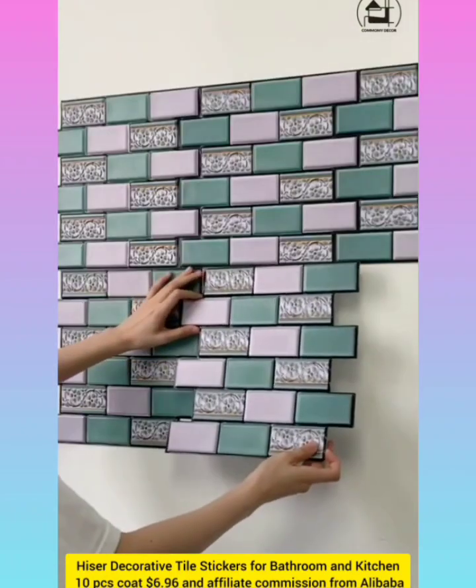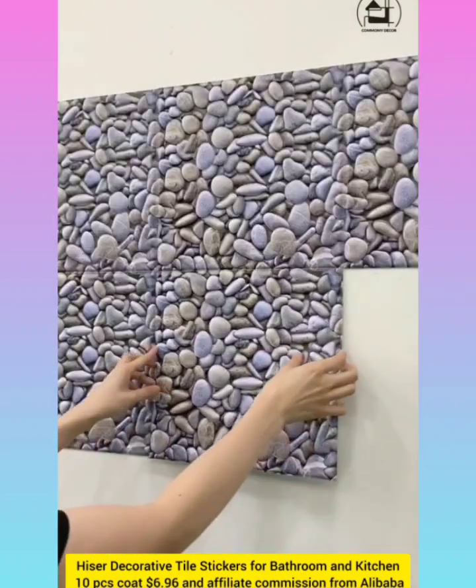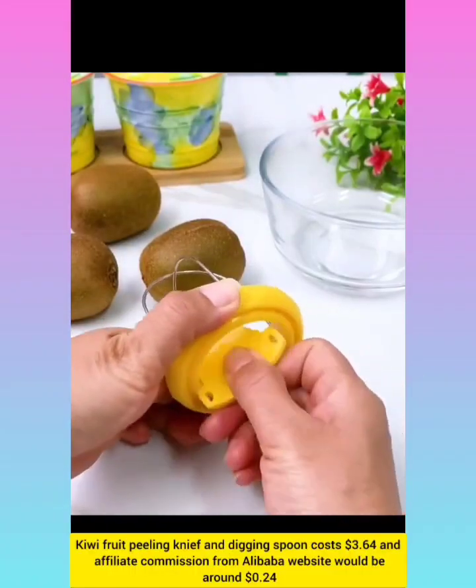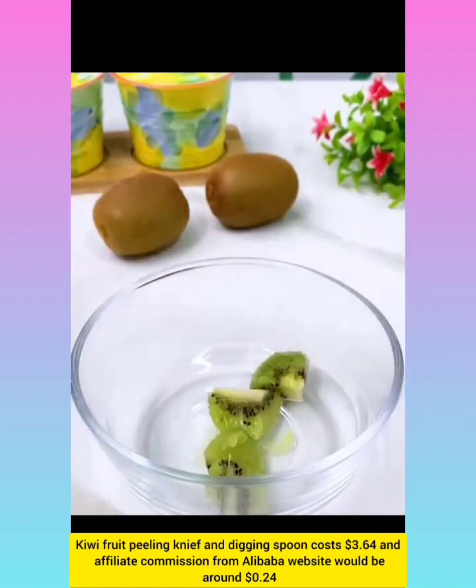Decorative tile stickers for bathroom and kitchen with affiliate commission around $0.48. Fruit filling knife with affiliate commission around $0.24.